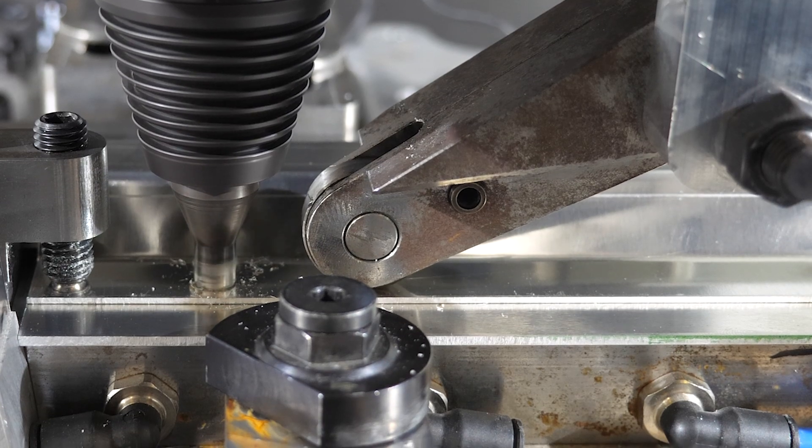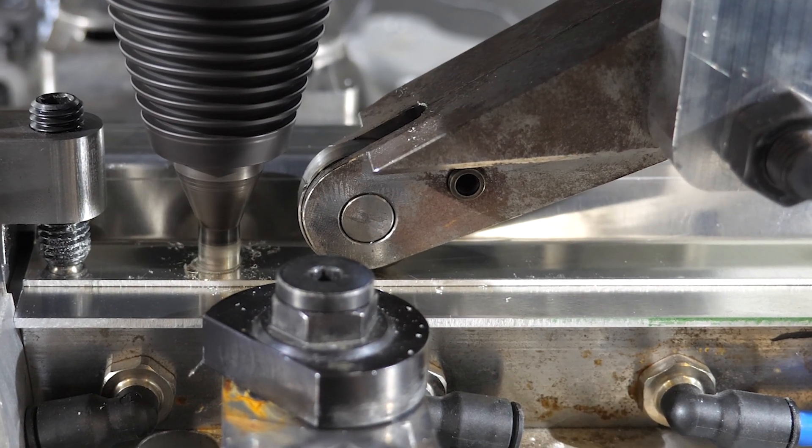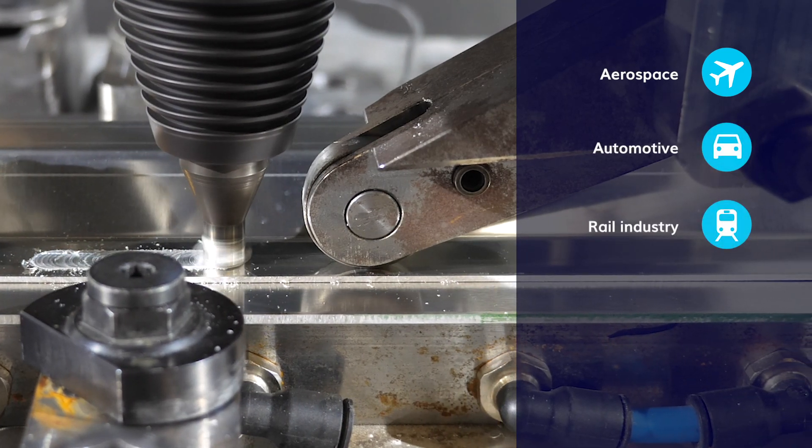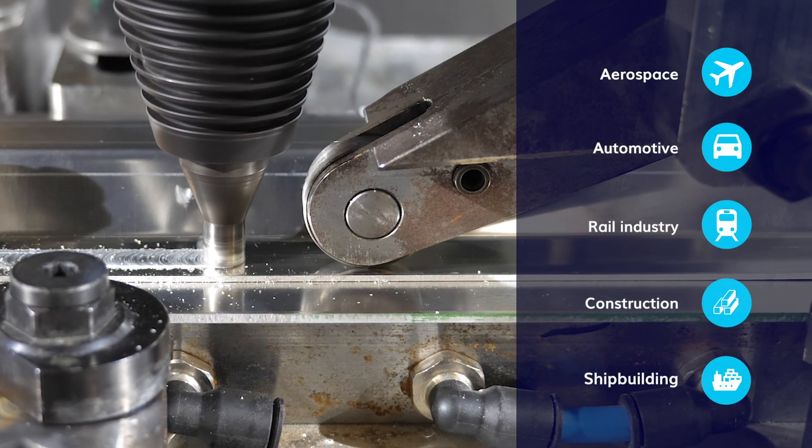Thanks to FSW, you can make large quality parts for different sectors: aerospace, automotive, rail industry, construction sector, and shipbuilding industry.